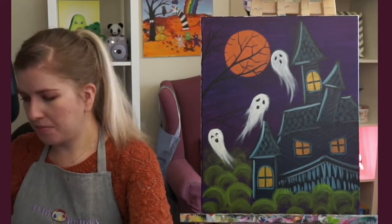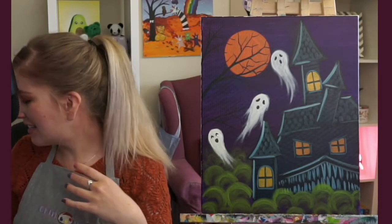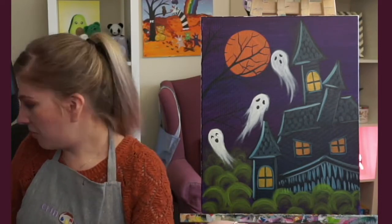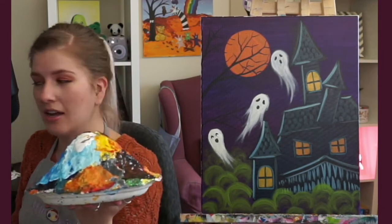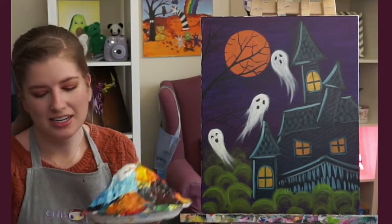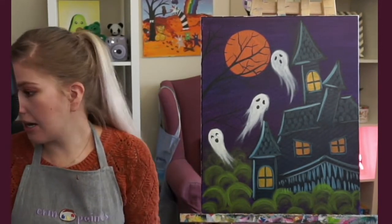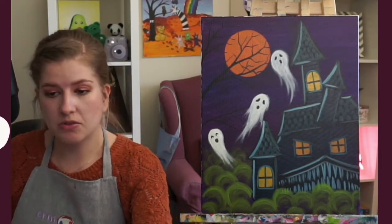Supplies also include a cup of water and an apron. My volcano plate is still here — it's just resting because it is so heavy. Still gaining weight, still gaining height! And that's about it — a canvas or a piece of paper, whatever you're painting on. That's really all.